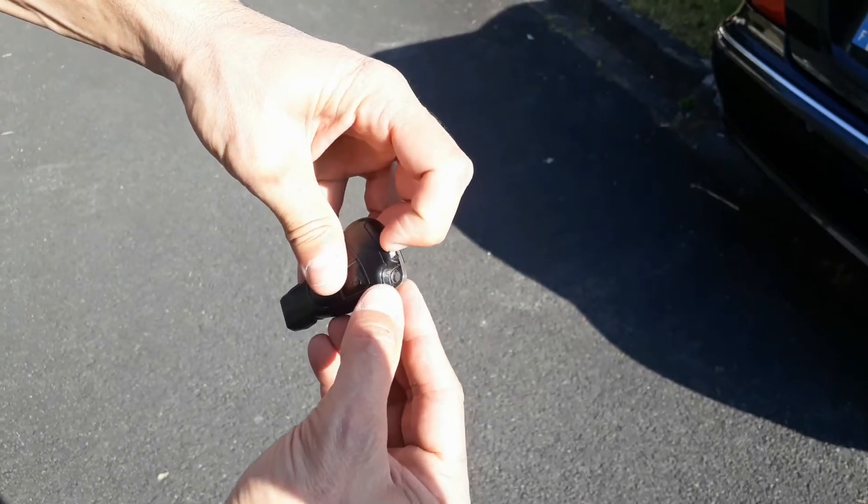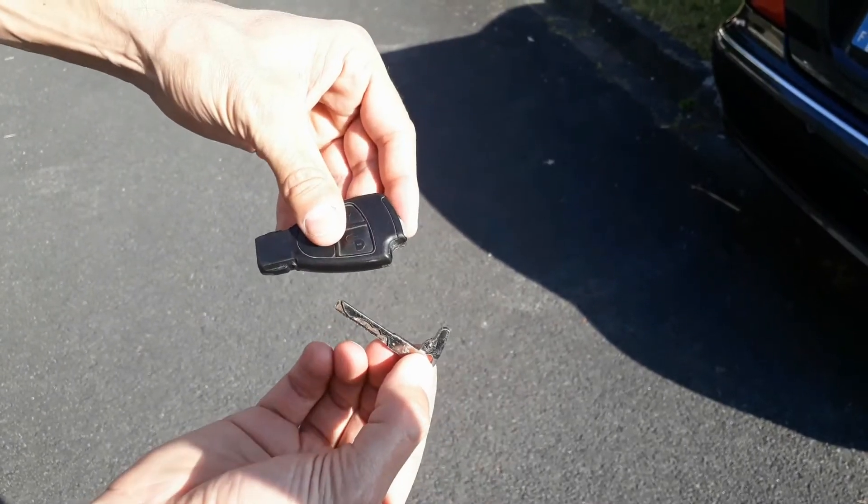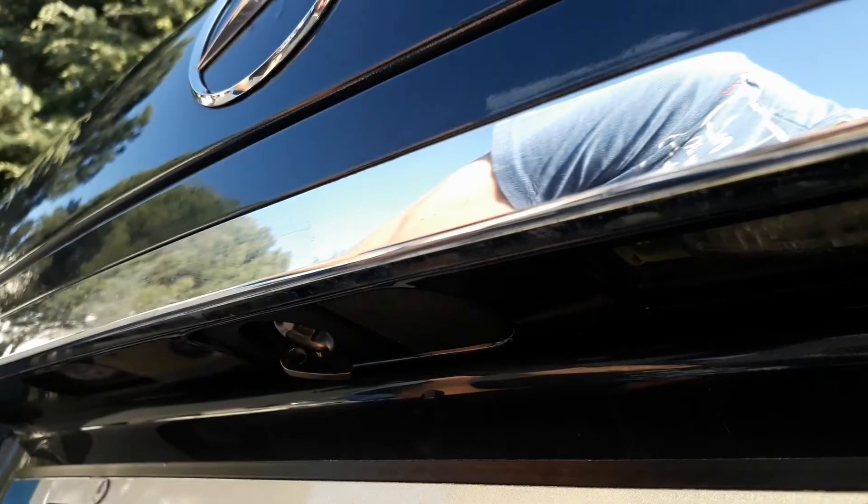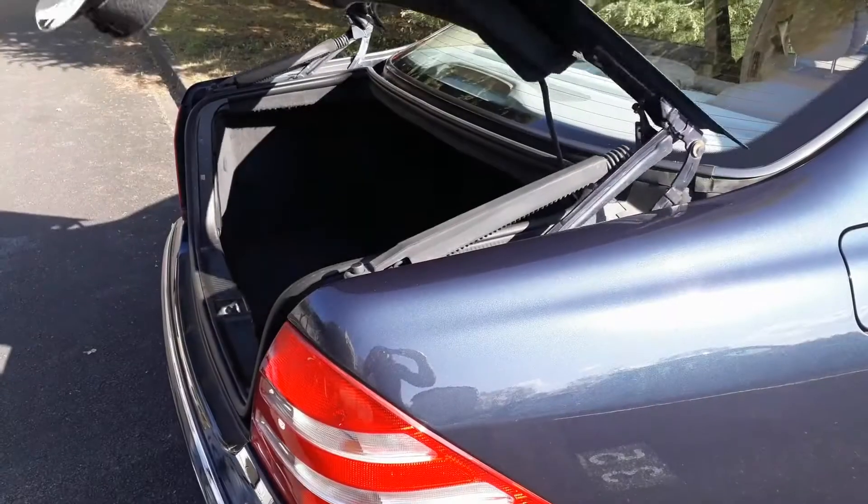In this case, pull out the metal key of your key fob. Insert the metal key into the trunk lock cylinder, turn it to the left, then you can open the trunk.